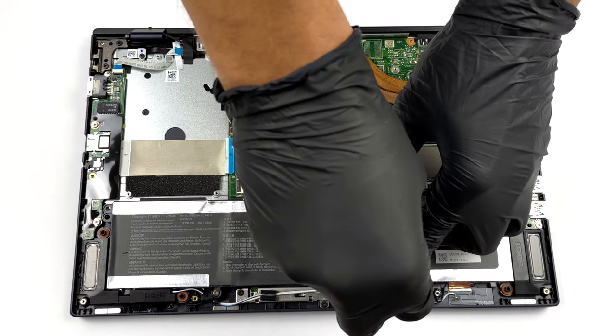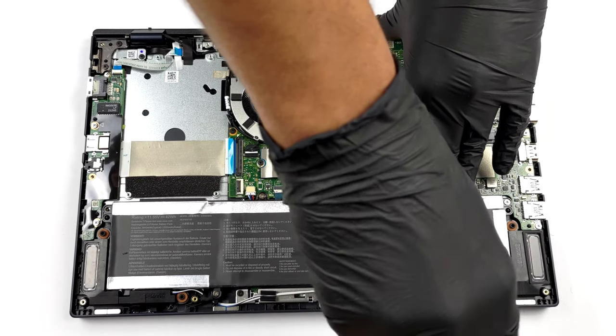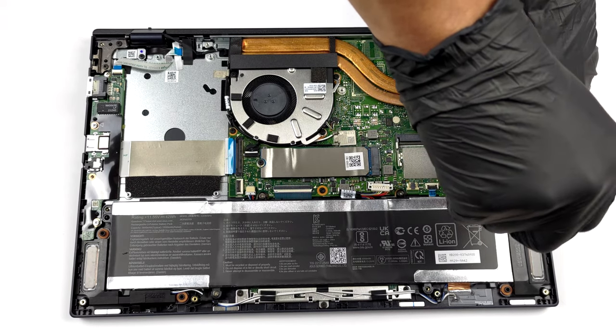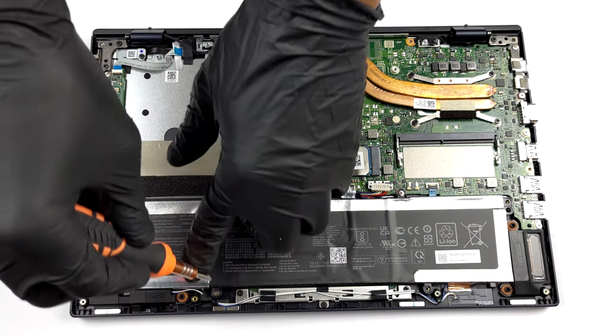If you need to remove the battery, first you need to unplug the connector from the motherboard. Then undo all 6 Phillips head screws and take it away from the laptop.